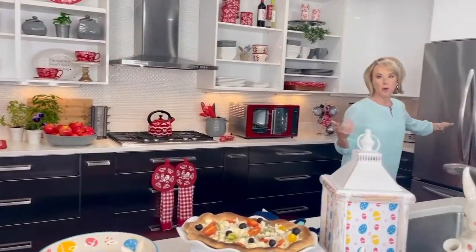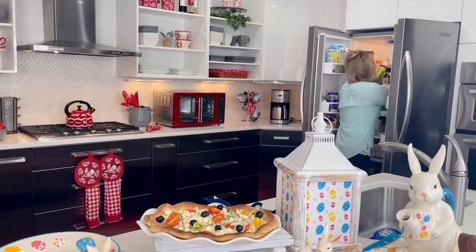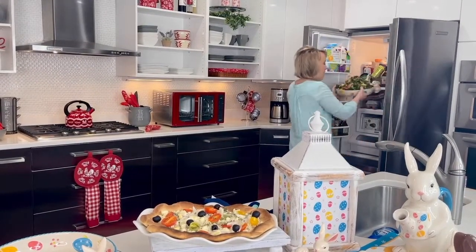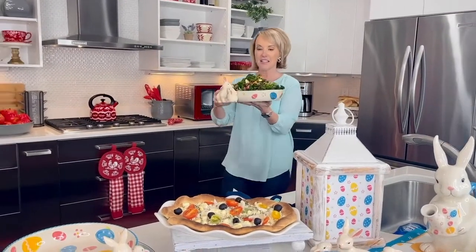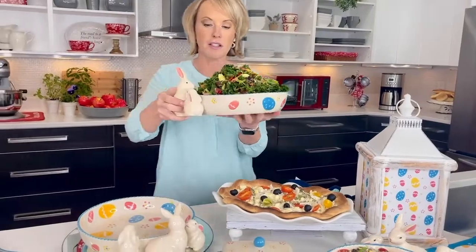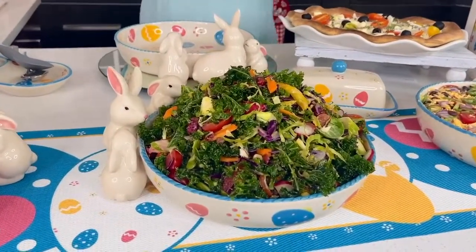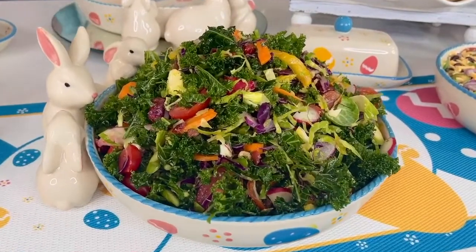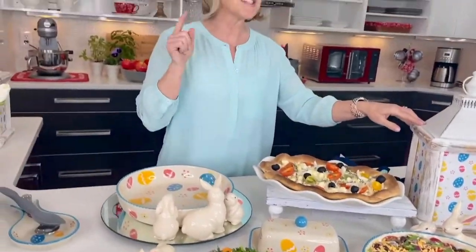Whether you have a seven-layer dip or you want to keep cold things colder longer, I love the fact that I can come right out of the fridge with this kale salad that I have in my bunny bowl. Look how fun — these guys actually work as little handles to take things in and out. Whether you're picking up the bunny bowl, whether you're picking up the serving platter, or you want to check out the lantern, follow me and I'll show you exactly what this lantern looks like when the lights are out.